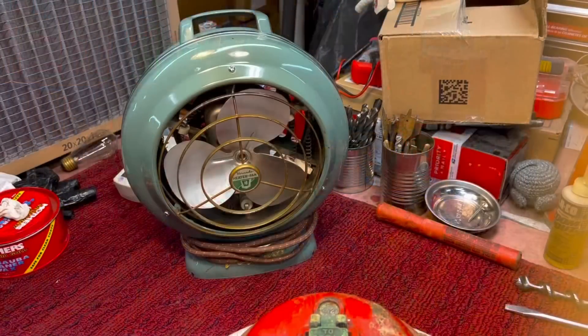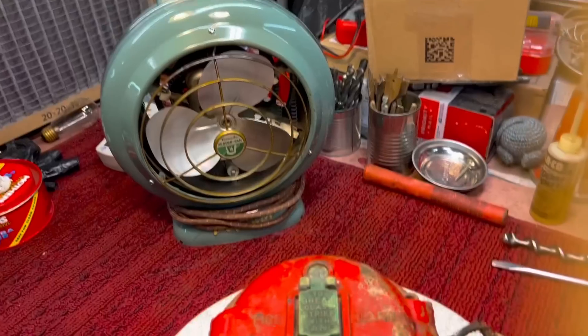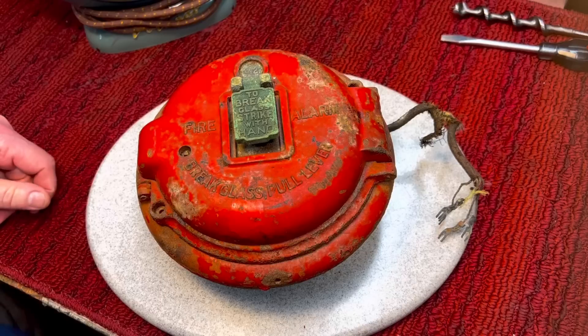Today's project — I'm going to be working on the fire pull box and I'm really excited to get this started. So let's get right to it. The two items I purchased at Elephant Trunk: one was the Vornado heater fan, which we just did the other day, and the second item was this vintage fire pull box.